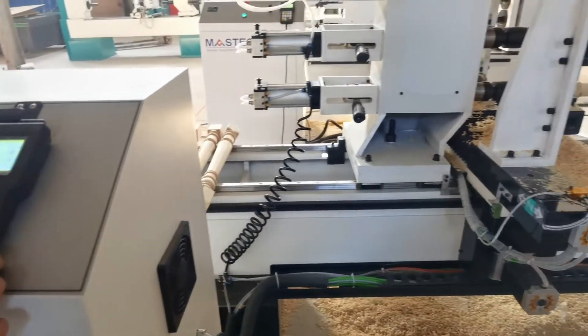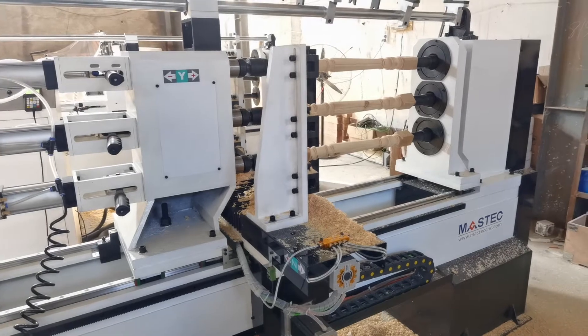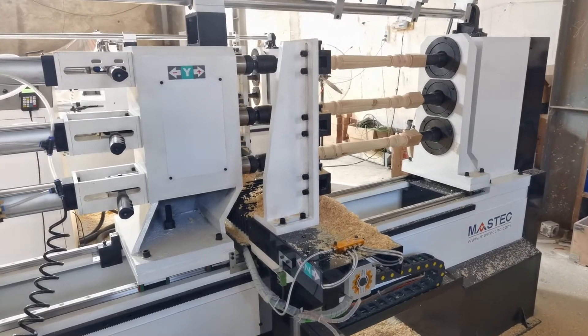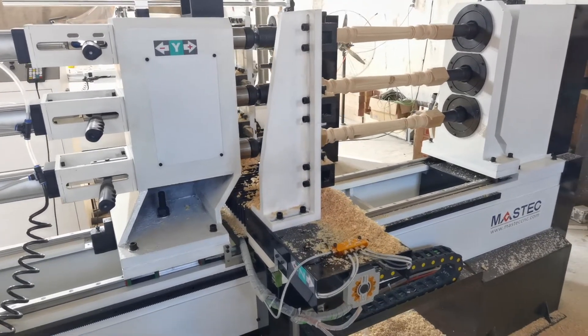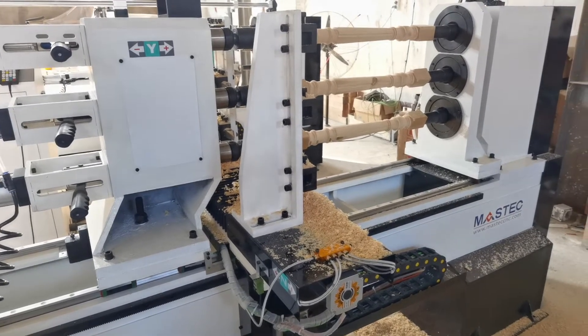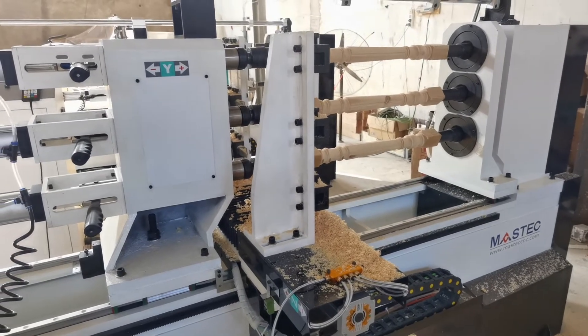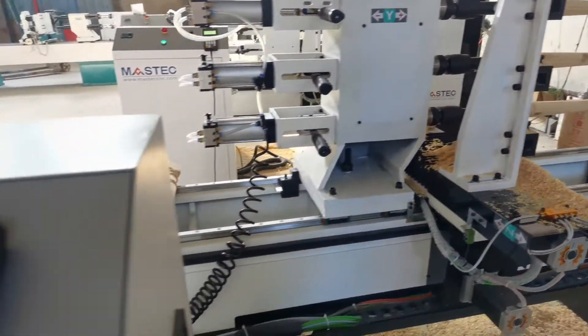In this video, we will show how to do the continuous process including tending cut and then the grooving. The whole process includes two works: one work is tending cut and the other work is grooving.